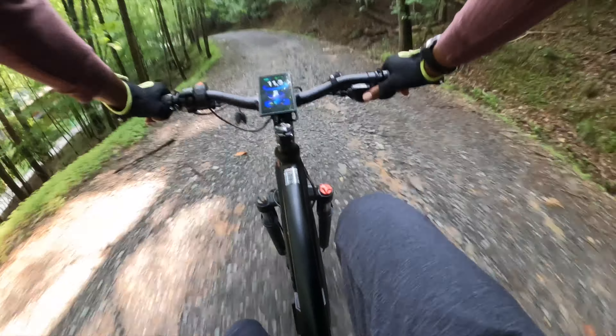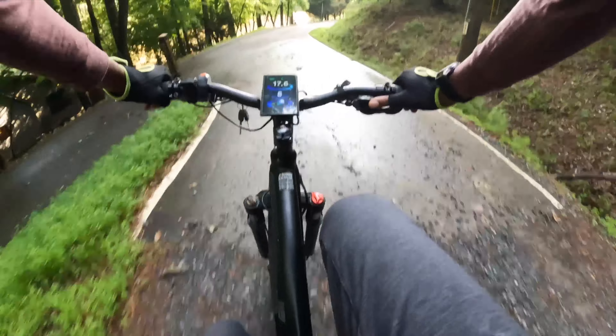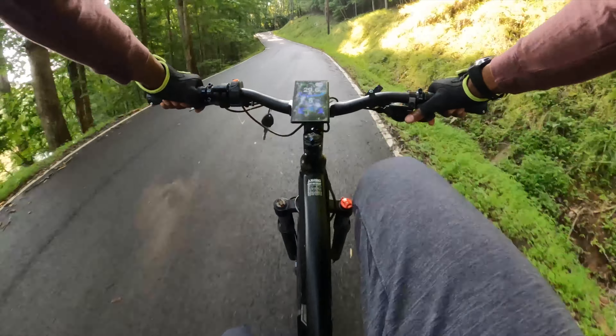In terms of build, the high-strength 6061 aluminum body coupled with the 26 by 4-inch fat tires meant better terrain handling, improved cornering, and an overall smoother ride. And let me tell you, it handled the rocky North Georgia mountains with ease.